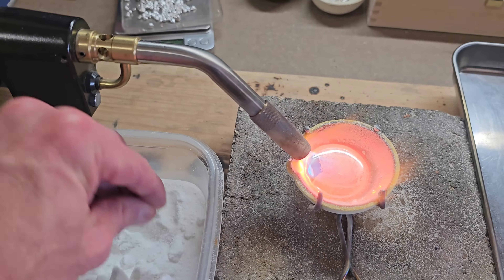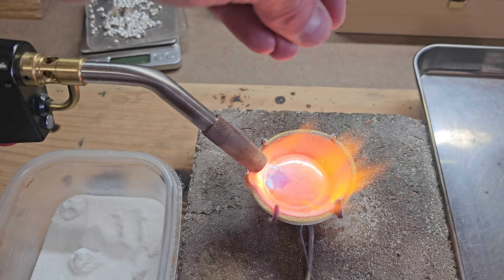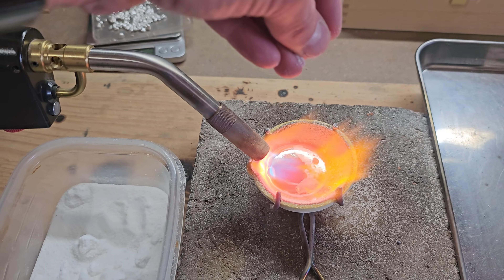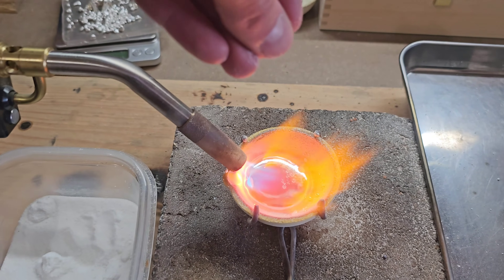Let's take another look in slow motion so you can see exactly how much is being sprinkled on there. As you can see, it's very light sprinkles of borax, very easily removing those impurities from the top layer of your silver.